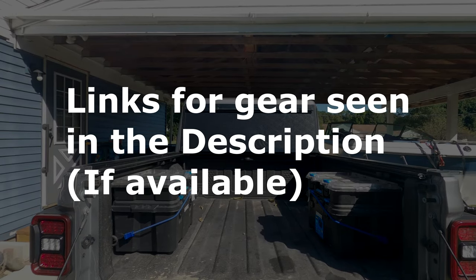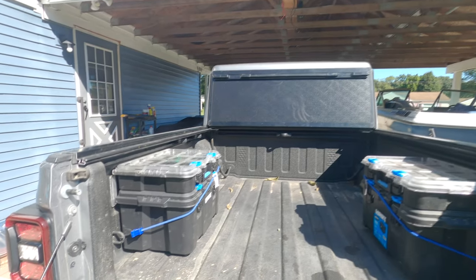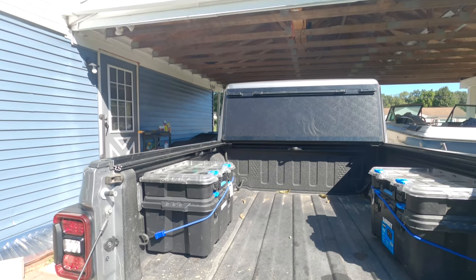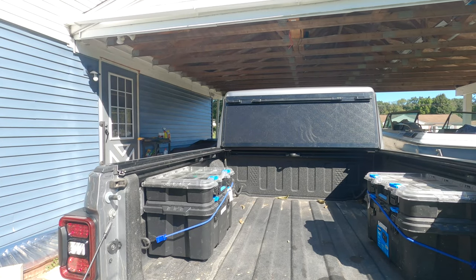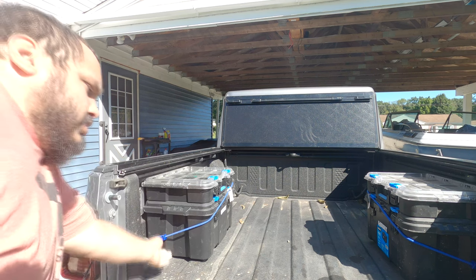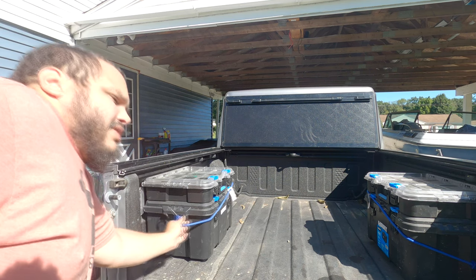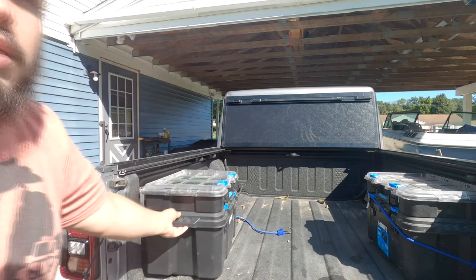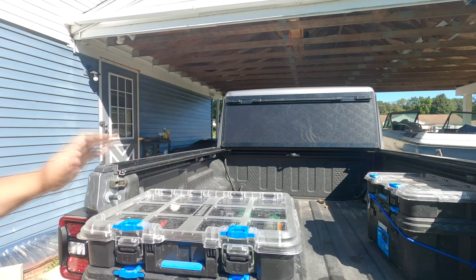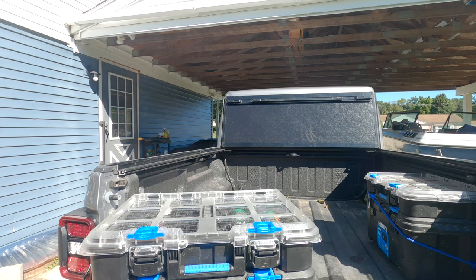In the rear of my Gladiator, I keep about half of my storage. Containers I use are nothing special, just a Walmart brand. I typically keep these in here just in case I need them, but I will most of the time take out my overlanding box. I only keep these strapped in with some bungee straps when I'm not actually out on the trail, because it's easier and quicker to get it in and out. So let's take a look inside.